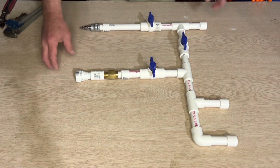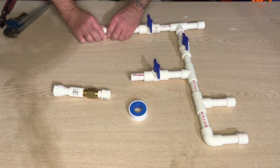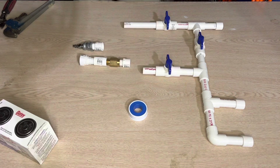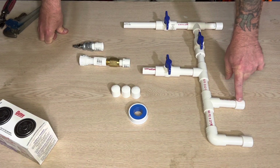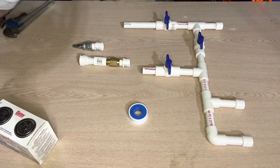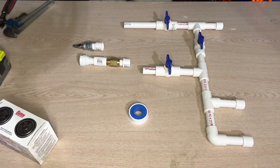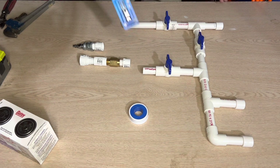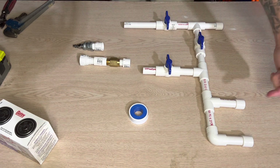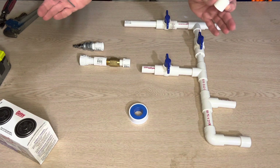I'm going to go ahead and get all this threaded together with some pipe tape, and glue all this up. Make sure you use primer and glue. I do have three extra caps just in case these holes that I'm going to drill don't work out - I've got some extra caps and some extra pipe. I have a 1/64th drill bit - I'm going to drill some holes in here to act as nozzles. If that doesn't work, on standby I have some 1/16th inch drill bits so I can make the holes bigger. I have a needle file set with the triangle file, and once I drill my hole in the cap I'm going to lightly file it out so it will make a fan pattern coming out of the hole.